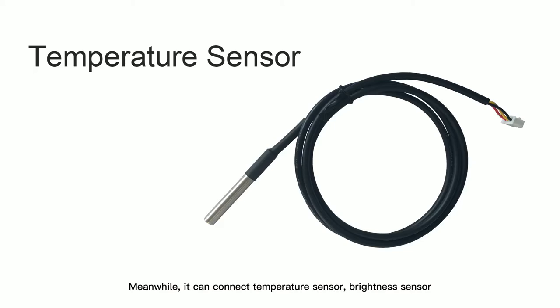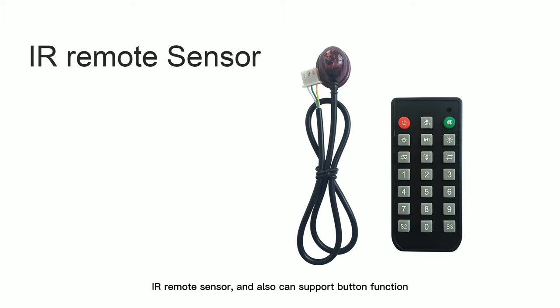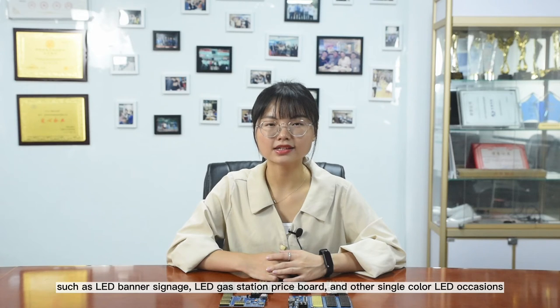Meanwhile, it can connect a temperature sensor, brightness sensor, and IR remote sensor, and also supports button function. It is widely used in single color sideboard screens, such as LED banner signs, LED gas station price boards, and other single color LED occasions.